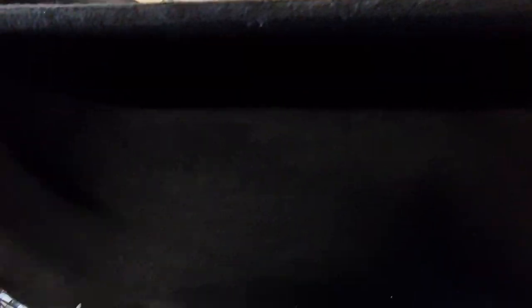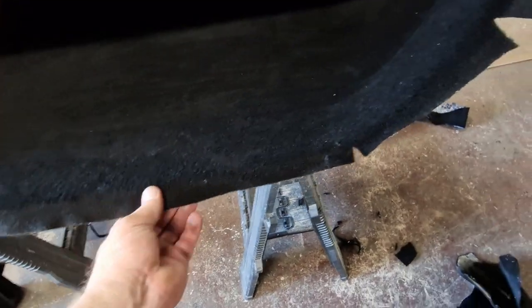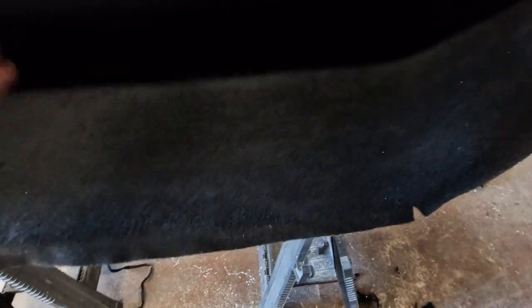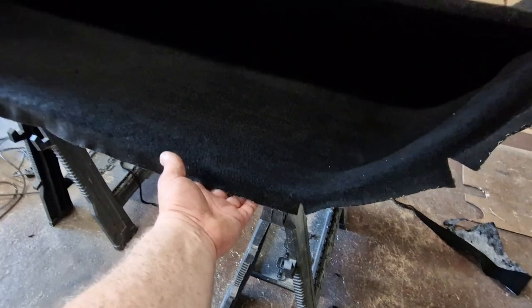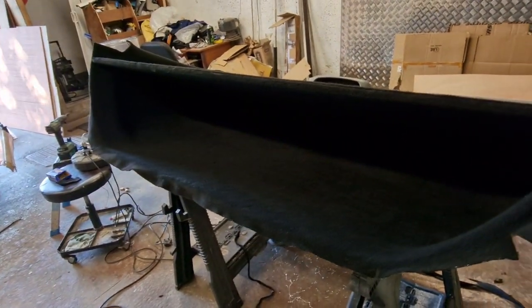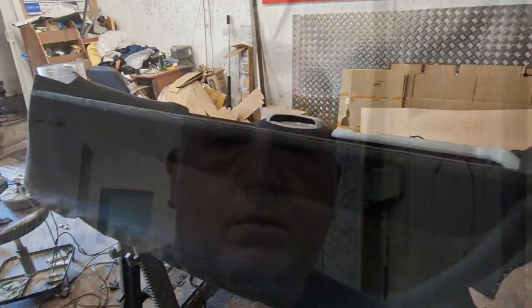We haven't finished this edge off yet because we're going to do a little bit of trimming when we get it in position. We'll pull that edge over and then that'll go onto the trim in the panel — where the clips go in there's a little lip, so we're going to tidy up to that lip. When we bring the roof in it should all dress in nice and tidy.